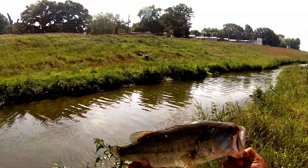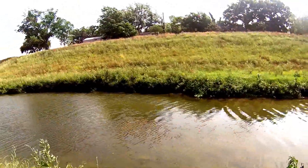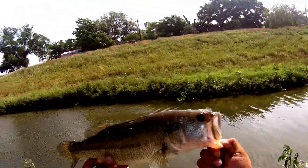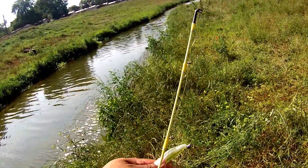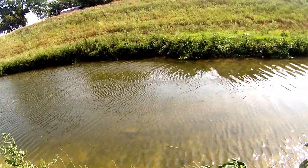I got my scale but there's no point — maybe two pounds, no more than two. There's the setup: Baby Bass, bullet weight, three-ought worm hook. Get some bass folks, on to the next.